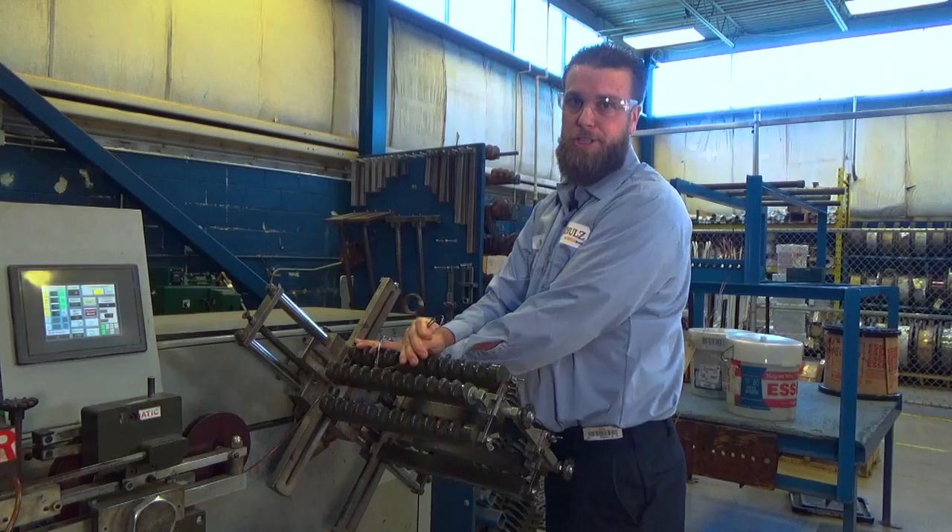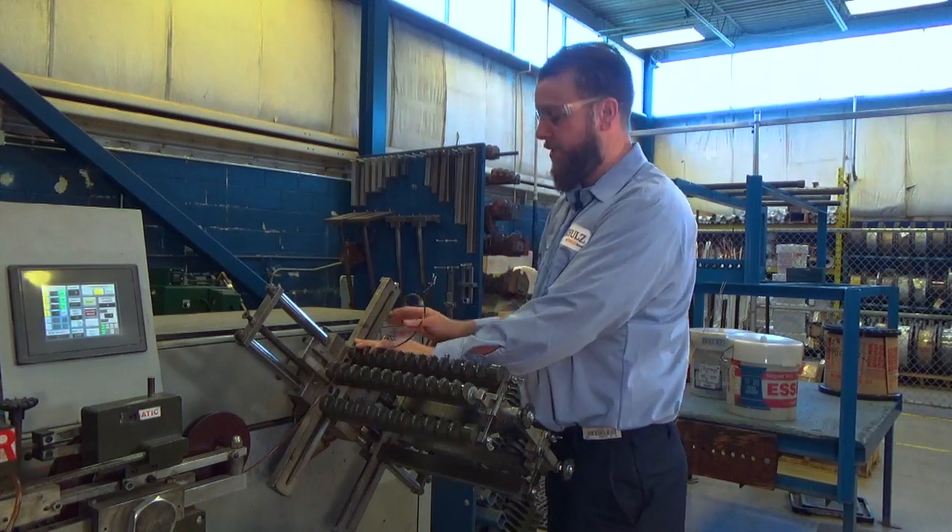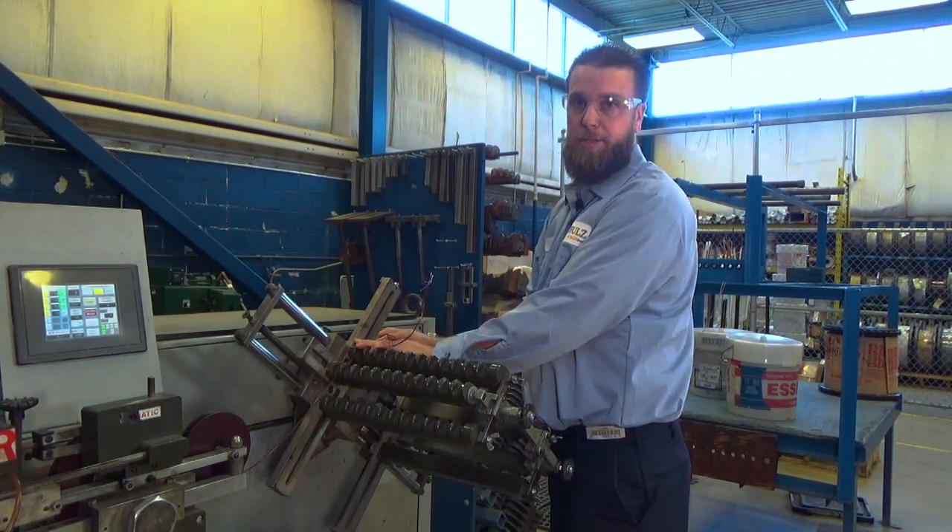For this demonstration today, I'm going to be spinning a set of coils, two in hand. I'm going to connect it up to our coiling machine and I'm going to spin a set: four coils, ten turns.